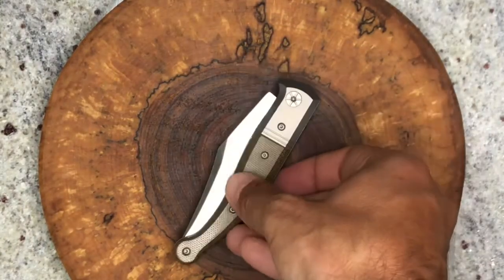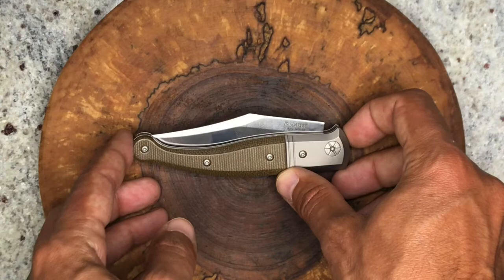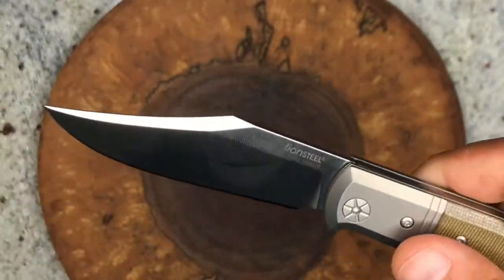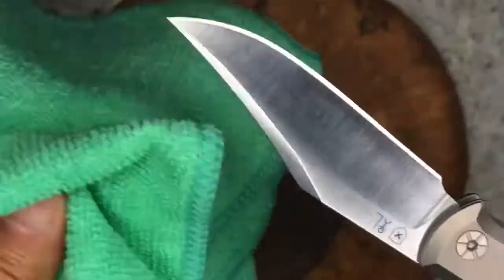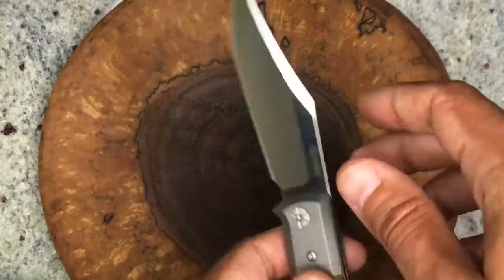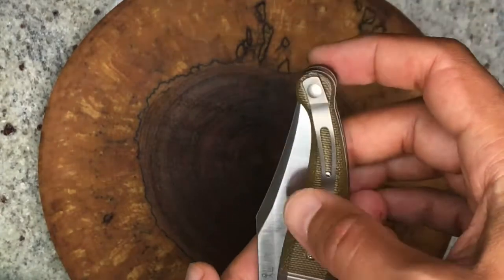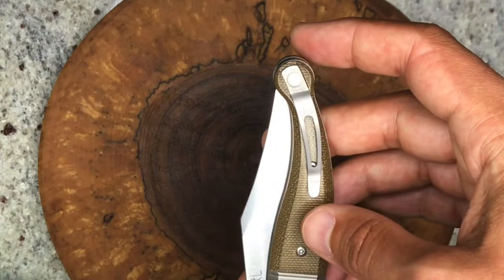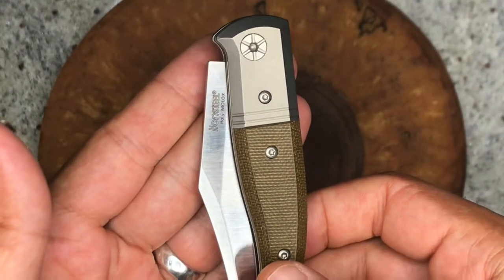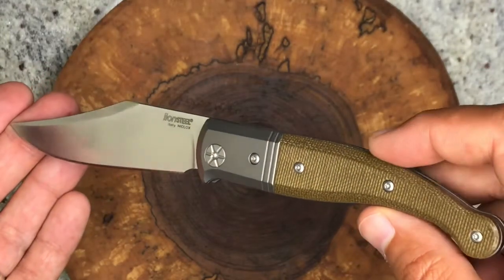Pretty nice knife overall. This is my first LionSteel — I don't know that I'll be racing to fill my collection with them, but this is a very nice one and I'll definitely be carrying and using it. With that nice pocket clip, it rides really well in the pocket; the blade tucks in, gets very thin up top, and still leaves plenty of room for other items in your pocket.